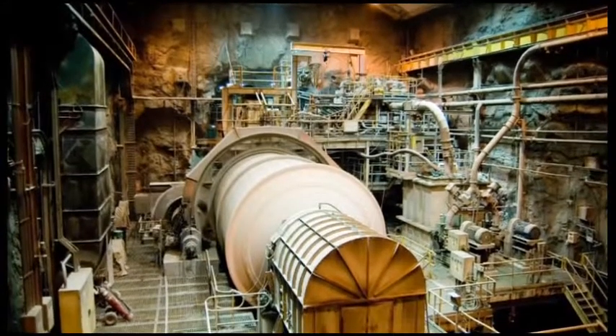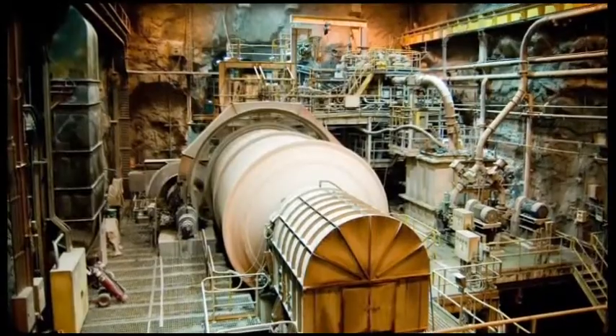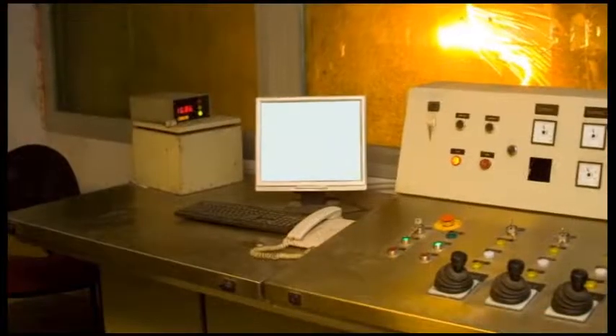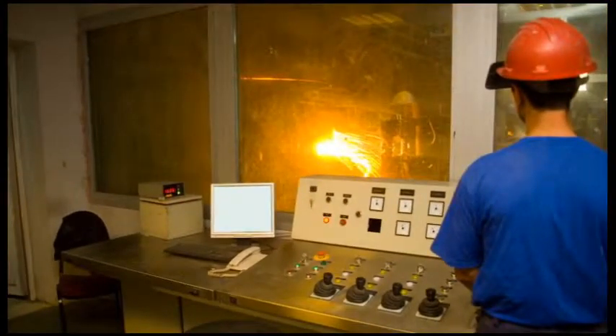Use them, for instance, in process control to isolate servers from the dust and debris of an industrial environment while still giving users full server access with a keyboard, monitor and mouse on the factory floor.